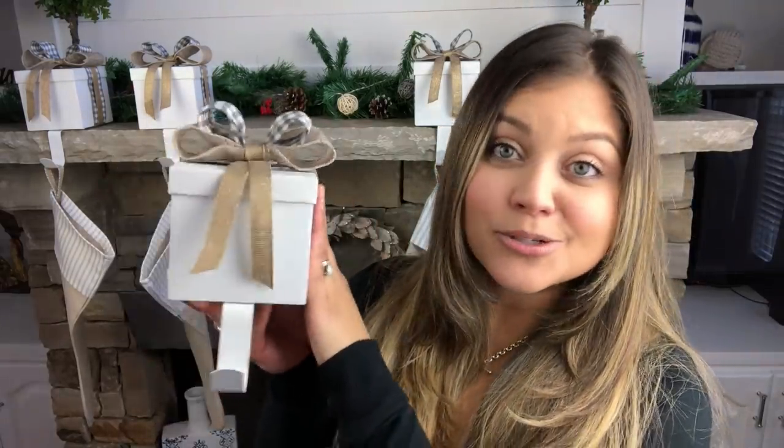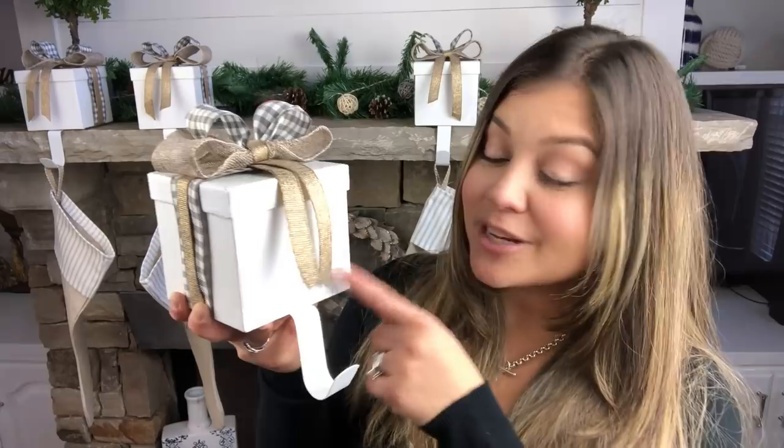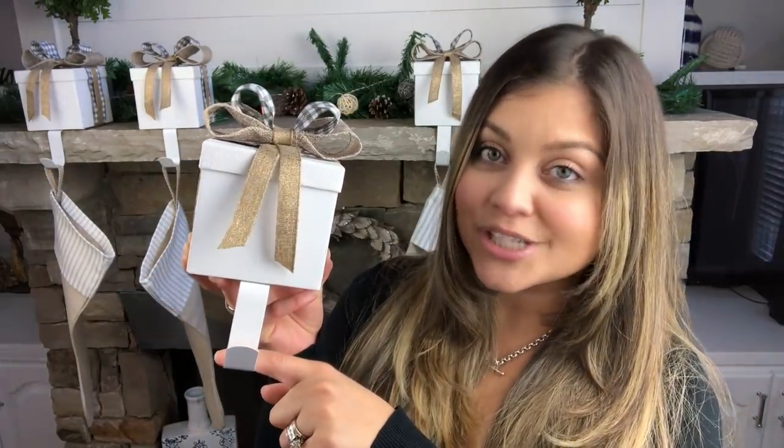I have been looking for new stocking hangers for my family of five and I have not been able to find anything that was reasonably priced and also to my liking. So I decided why don't I make some of my own. The biggest problem was how to make it hold an actual stocking and be sturdy, because there's not a lot of things in Dollar Tree that have a lot of weight, but I was able to find a solution. These are the stocking hangers I came up with from Dollar Tree, and I'm going to show you how to make them look super stylish, customize them to your taste, and make sure they actually function and are heavy and work just like a real one.